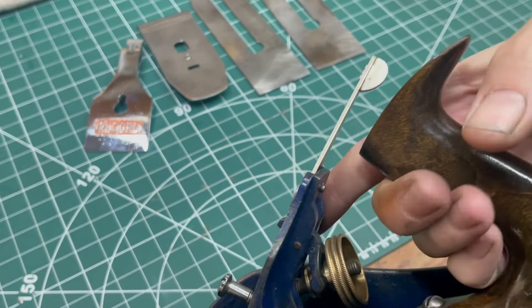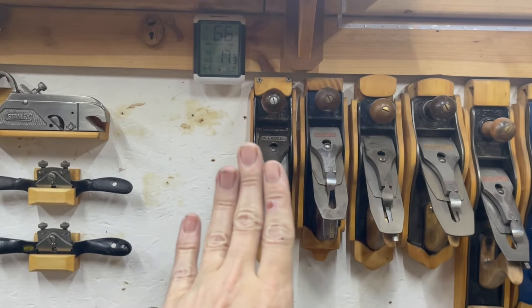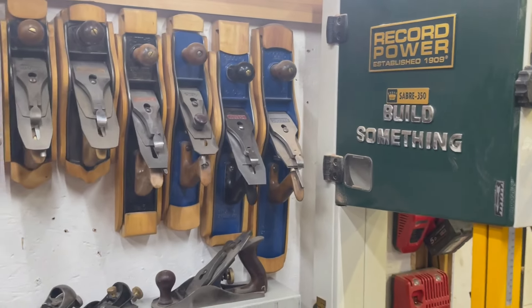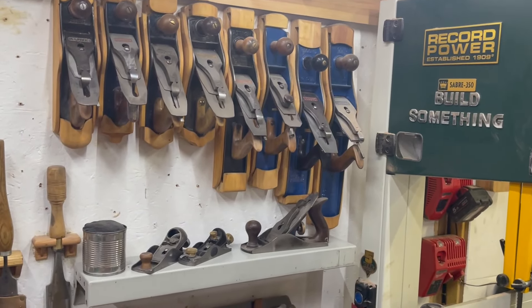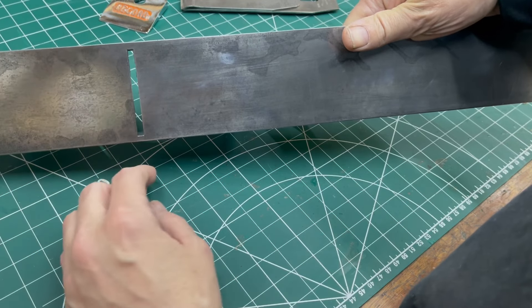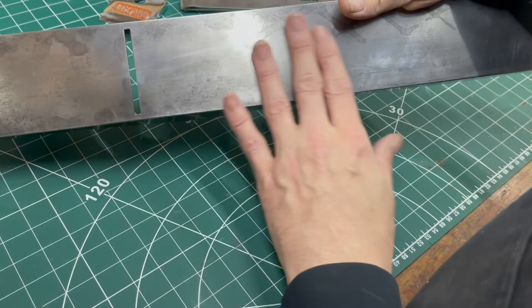We'll clean this up. I want to get this flat, clean the sole up, paint this, re-dye the handles — I don't like the varnish on the handles, I like to actually see the wood — so we'll re-dye and oil them. Then we'll make a holder for it. I shifted all this stuff along a wee bit to give me some space, and I'll have a space right there for the number seven.